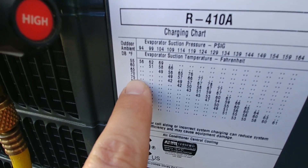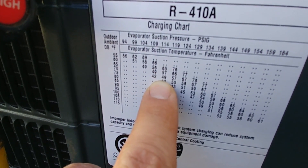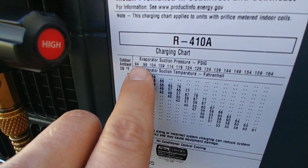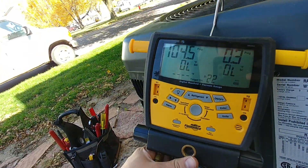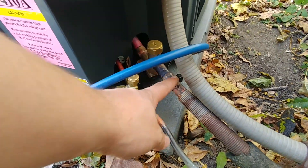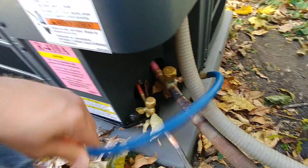This has a nice handy chart here that's giving us our outdoor pressures. Evaporator suction pressure is up here at the top — that's what we're monitoring with our blue hose. The suction line or the low side line is always going to be the big line. So you have two lines coming out of the air conditioner and the big one is your suction line — we're monitoring that pressure right here.